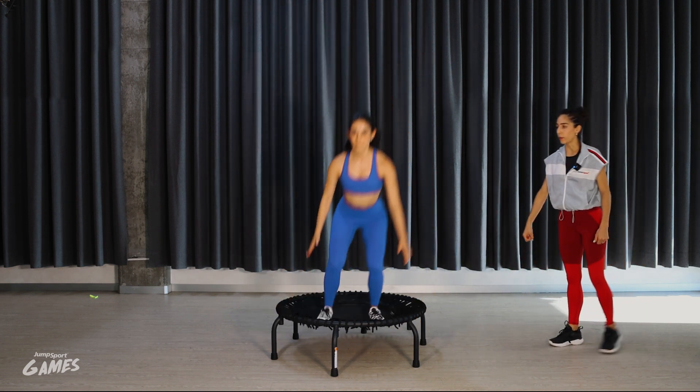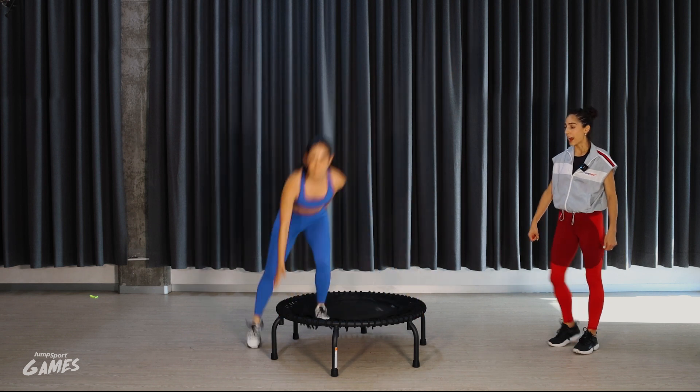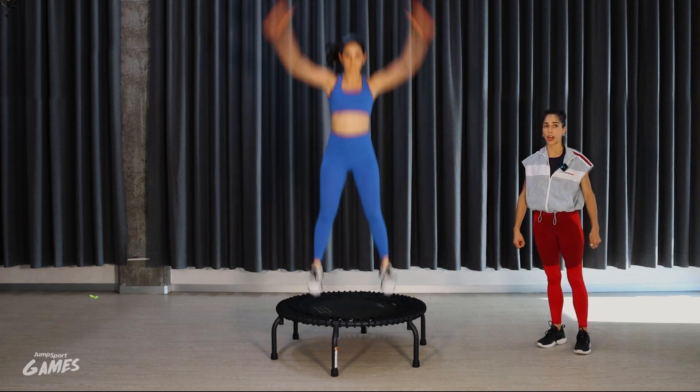Clap, and repeat to the other side. Clap, come down. Every time you need to touch the frame, okay?